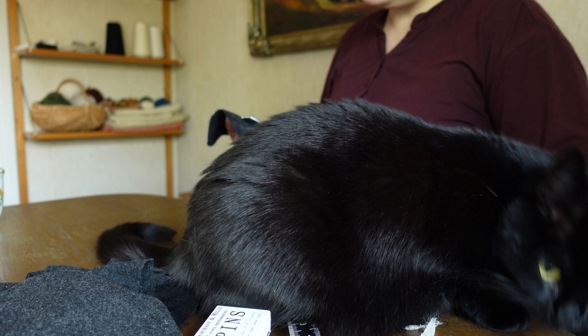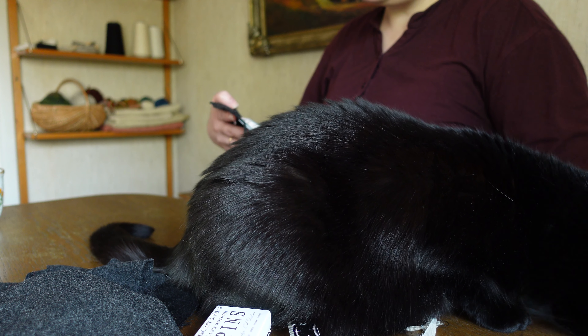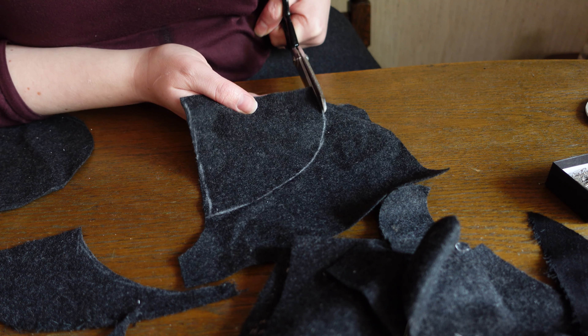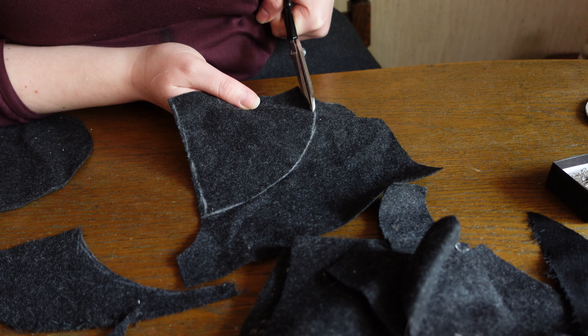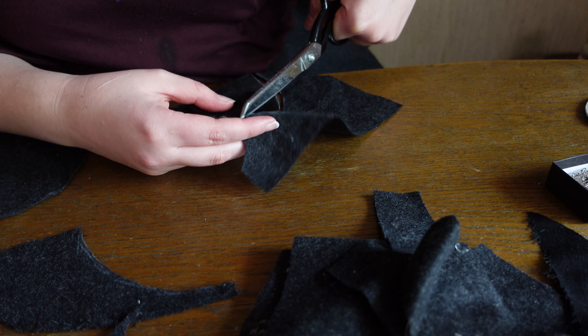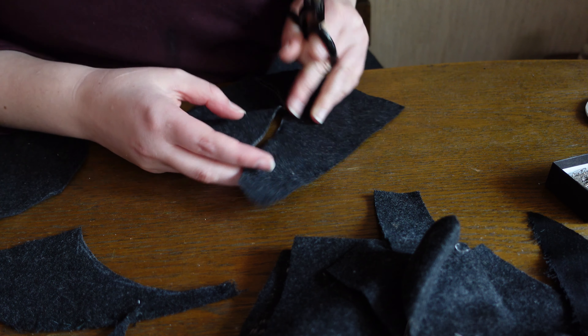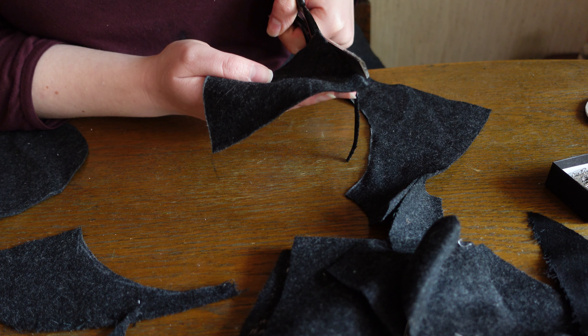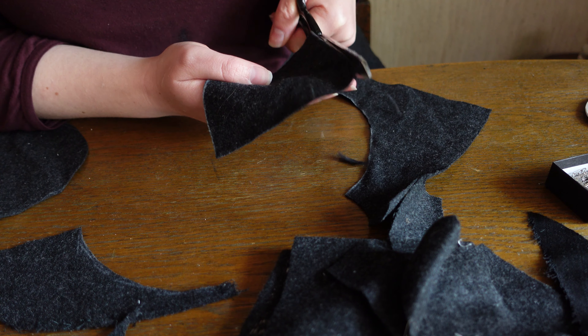Cut out shape. Next we cut out some cone shapes, with a base width roughly relevant to the top-of-head roundness from earlier. If you have some festive scraps, now is a good place to cut out some of that for the lining. Me? I just have my wool.